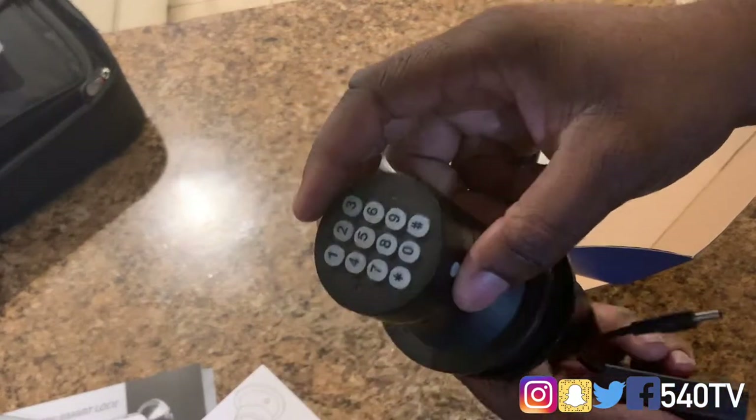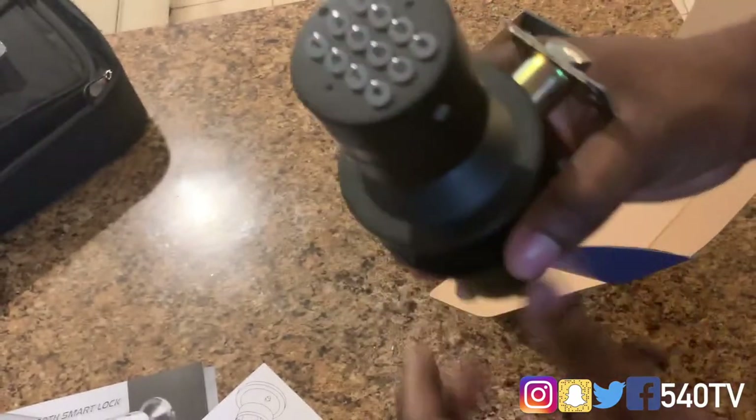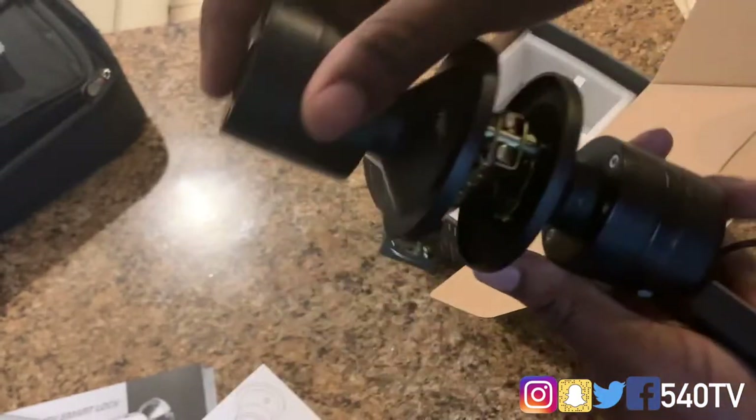So it's like you'll never ever be locked out of your house. You know, we're thinking okay, put batteries in and they're going to eventually die — but at least you have this to get in as a backup. All right, let's get to the installation.